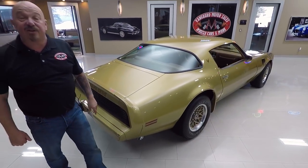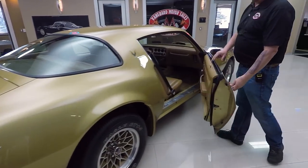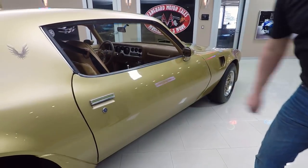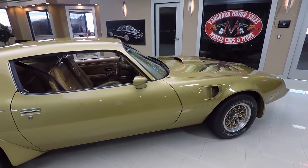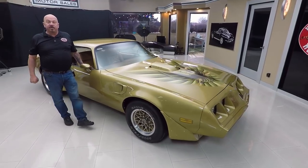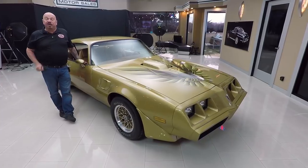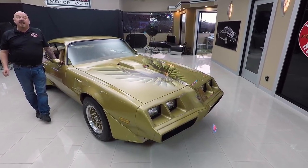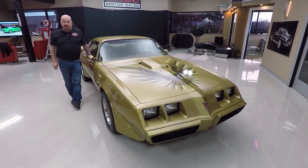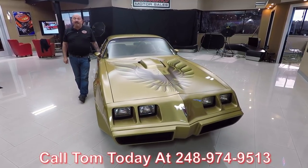You know, this baby lived indoors its entire life. This thing never had to go to work every day. Somebody treated this with a lot of love and took very good care of it for a lot of years. Now at Vanguard Motor Sales, we're not consignment dealers — that means we own this car. Right now we've got about 225 cars in stock and we own every one of them. So you can bet we took the time to check it out before we bought it. Then when we get them back here to the shop, we inspect them so we can answer all your questions. Please call Tom at 248-974-9513.